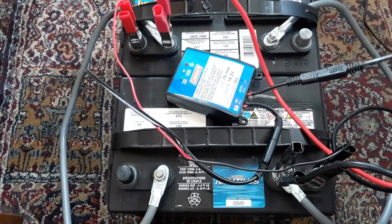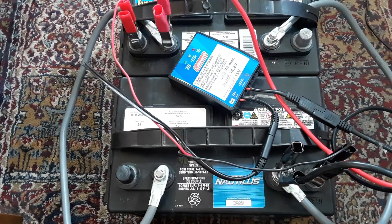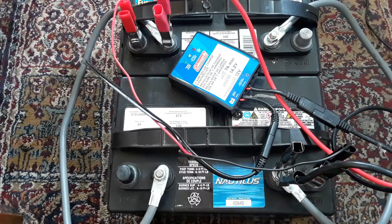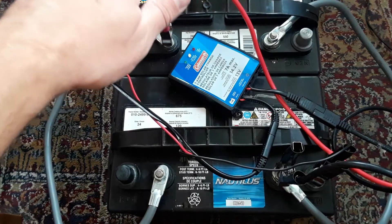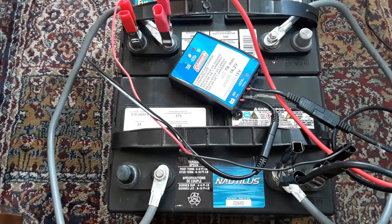So basically, this is your dual battery setup with your inverter connected and your solar panel connected charging the batteries. You have your four gauge 24-inch cable here, and you just go positive, negative — positive, negative — for everything you want to hook up. That's it for this video. Thanks for tuning in, please subscribe below, leave comments, and until next time, thanks.